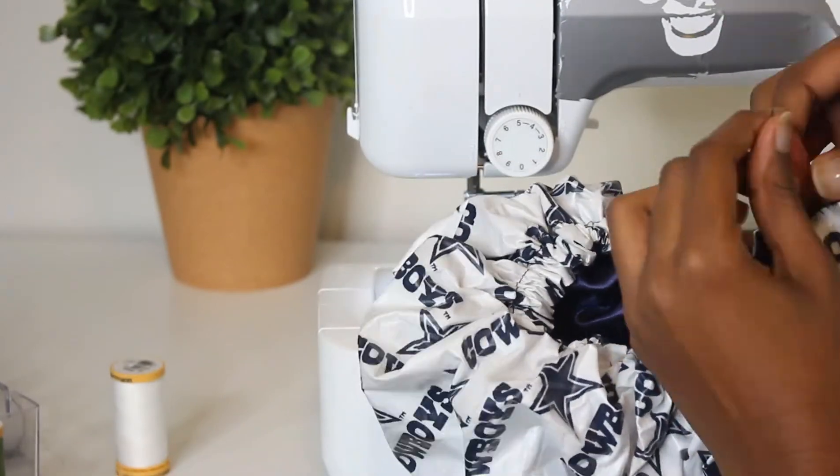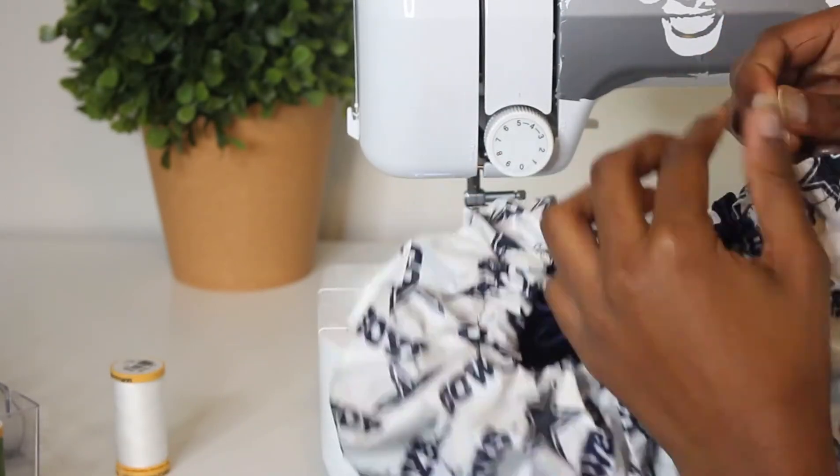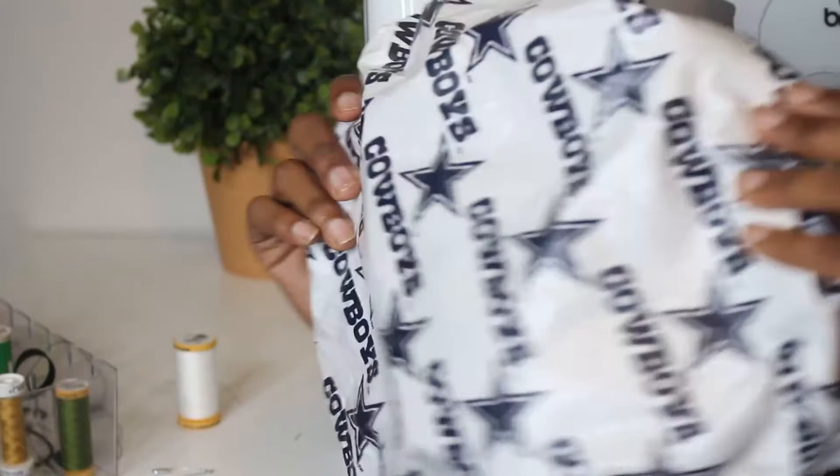To secure your hand stitch, knot the ends two to three times and that will complete your shower cap. Thank you so much for tuning in — I hope everyone found this video helpful. Don't forget to educate, encourage, and empower by sharing this video if you know it can help someone else. Like, comment, subscribe, and I'll see you all in my next video!